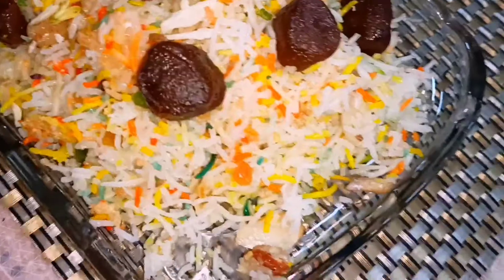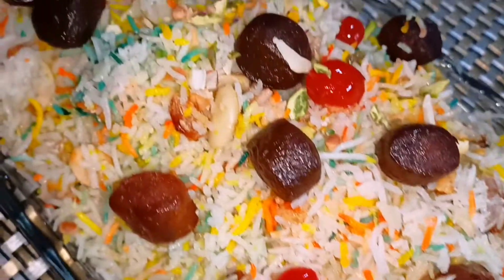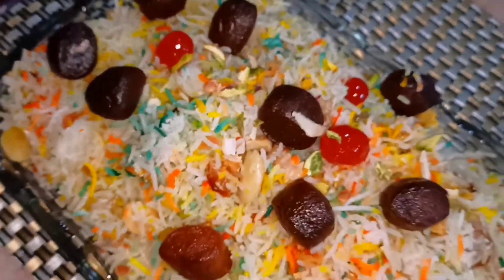Assalamualaikum. Today we are going to make something special. Let's see how to make it. Let's start with Bismillahirrahmanirrahim.